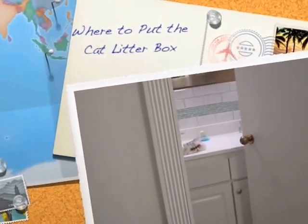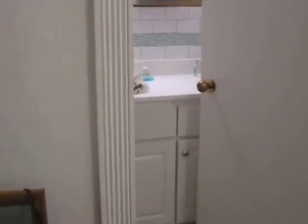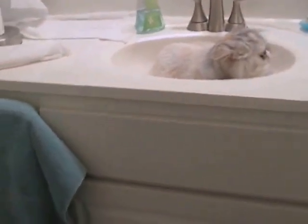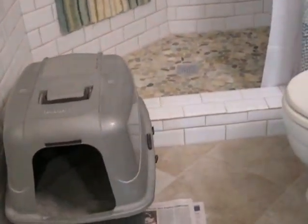Are you challenged because you have a really small place and you can't find a place which isn't underfoot to put your cat litter? Well, I found a solution for that. I have a really small bathroom, and this is the only place I had to put the cat litter. Here it is, and you can see there's very little room between the cat litter box and the toilet. You can hardly get into the shower. So, I needed a solution.